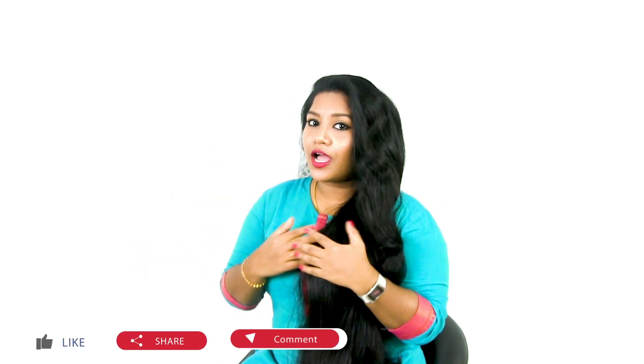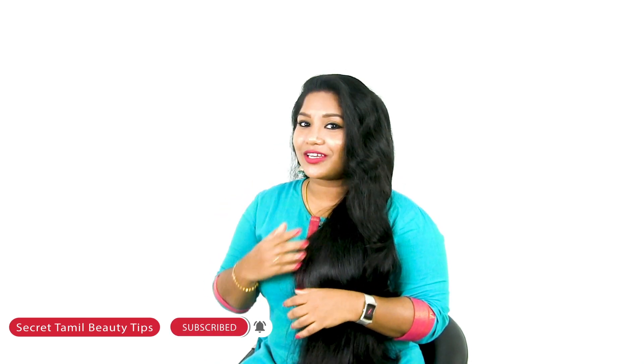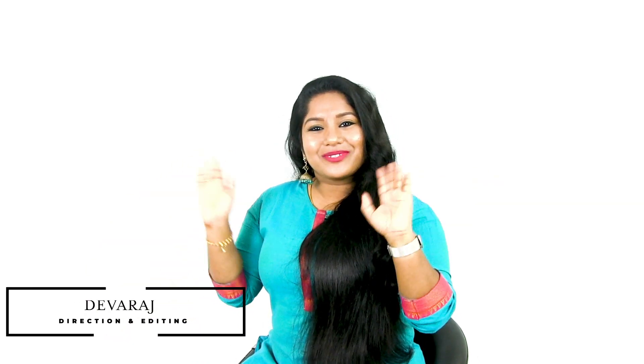If you want to try it, please leave your comment below. Thanks so much for watching this video. If you like this video, please like and share it. If you have any doubts, please click on the comment. Please subscribe to our channel and click on the bell button. Follow me on Instagram and Facebook.